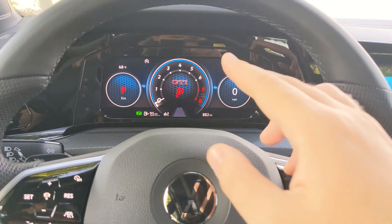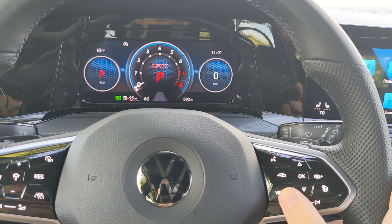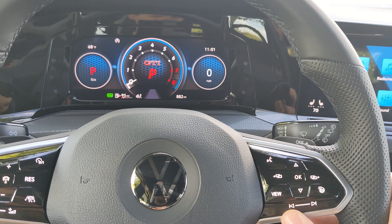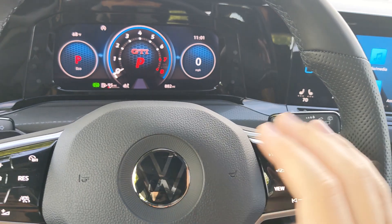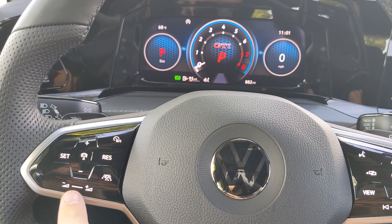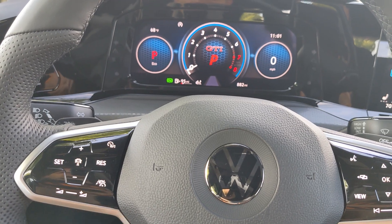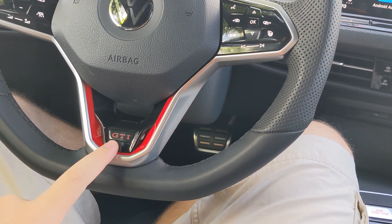You can adjust the different options up top with the view button located on the steering wheel. There are also tuner buttons on the right, a heated steering wheel button on the left, and different cruise control options, lane assist, as well as volume control. The steering wheel features the GTI branding on the bottom.